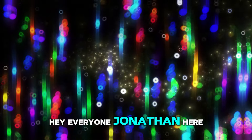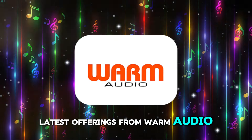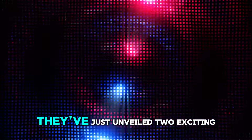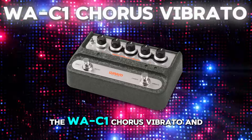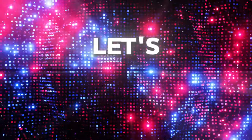Hey everyone, Jonathan here. Today we're diving into the latest offerings from Warm Audio, the Texan Vintage Guitar FX Reproduction Specialist. They've just unveiled two exciting new pedals, the WAC-1 Chorus Vibrato and the Pedal 76 Compressor. Let's check them out.